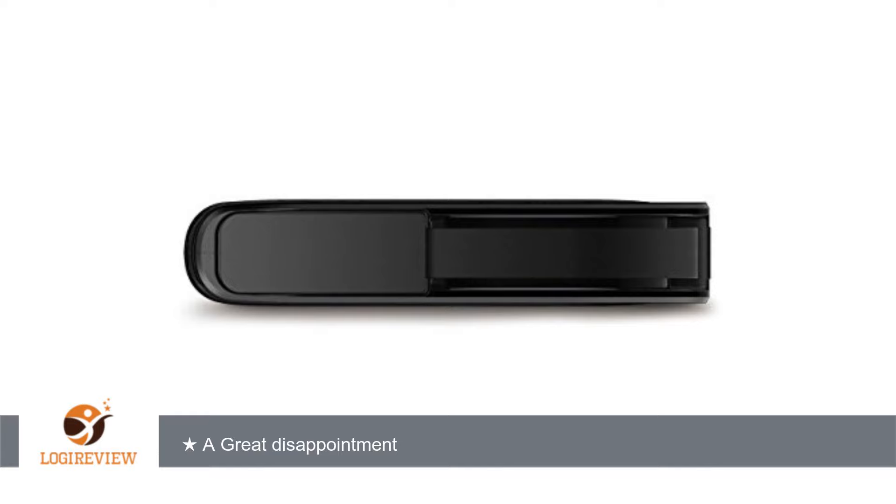And although I ordered red, Amazon sent a black one. So overall, the drive did okay — it just didn't live up to my expectations.